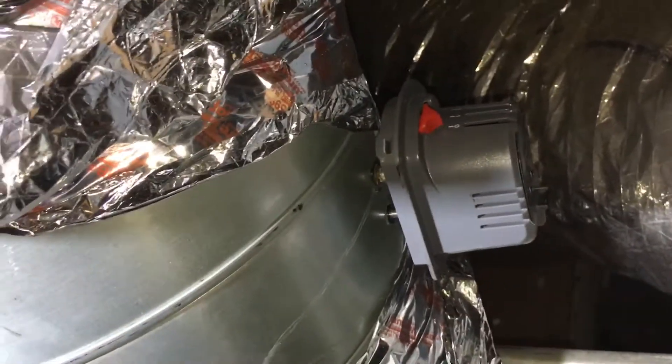Just this Belimo unit costs as much as the whole damper — including the actuator — they're equal in price to just this unit. But when you want quality, you've got to pay a little more.